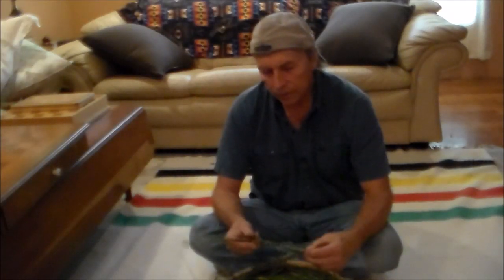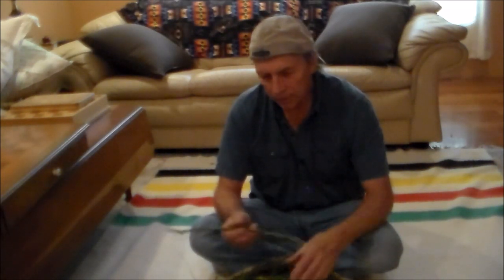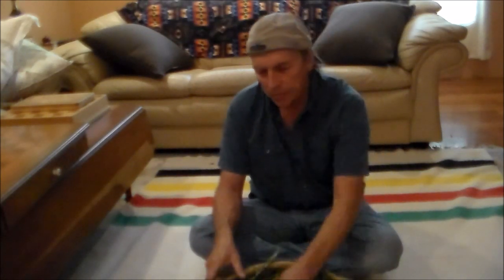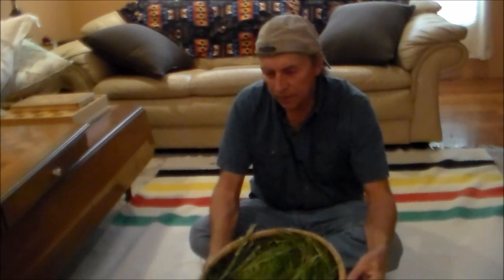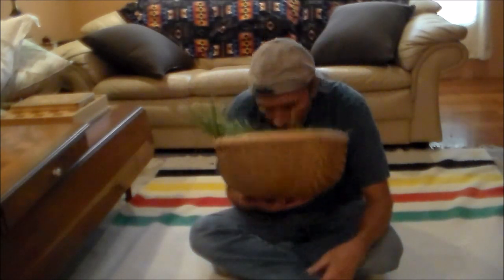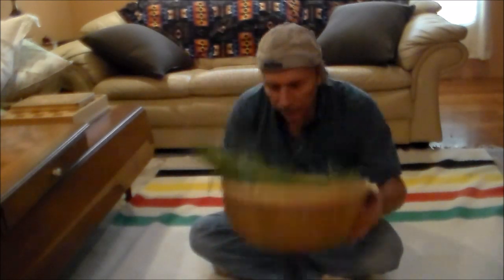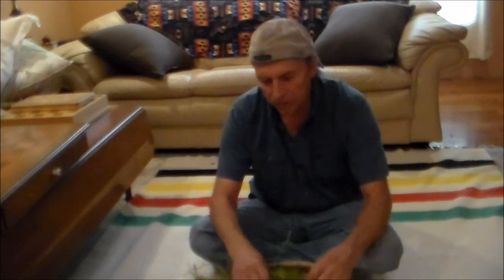Hello my friends. It's kind of a gloomy rainy day outside today, so I'm going to take this time to braid my sweetgrass that I picked, and this would be for later use. I'll braid it and then it'll dry. It's been a few days, it's still moist so it's still very pliable and it'll make real good braids. If you ever wonder why it's called sweetgrass, all you need to do is smell this grass — it really has a wonderful sweet smell to it.